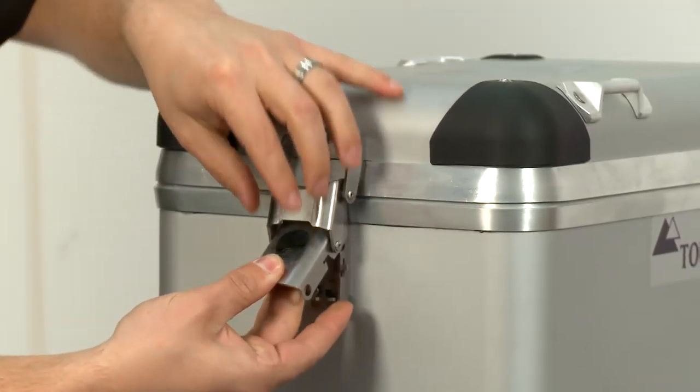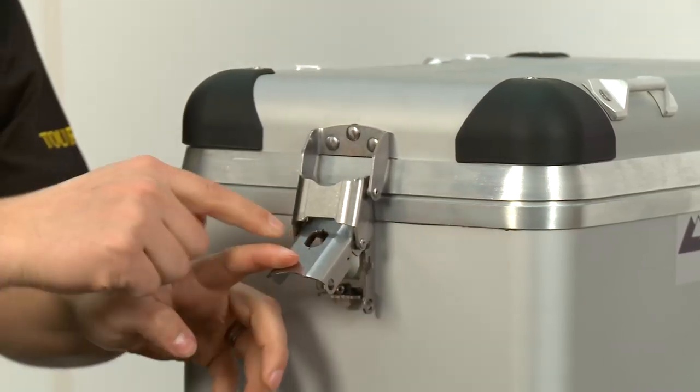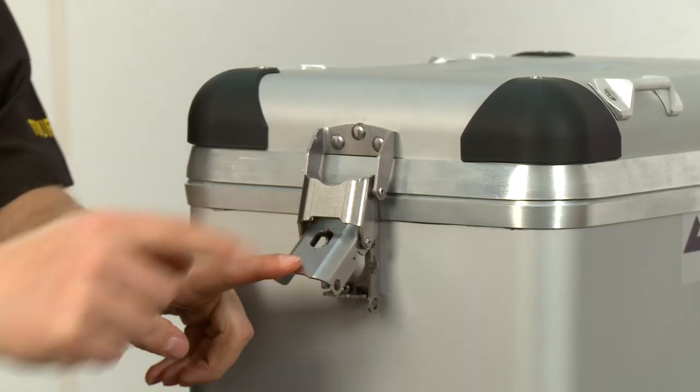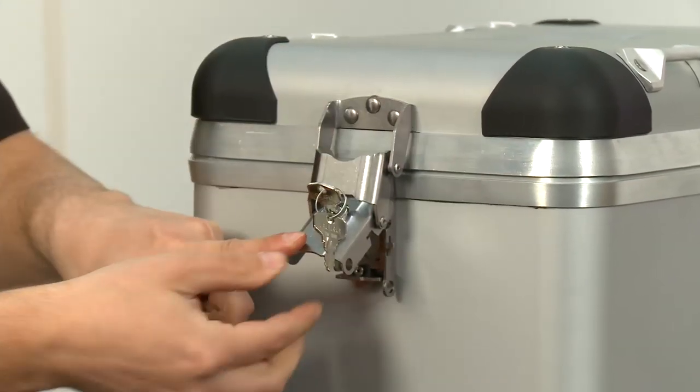The first step is to open the buckle and press out the rubber plug. The buckle is already cut out with the shape that receives the lock cylinder, so you just drop the lock cylinder right into the buckle.